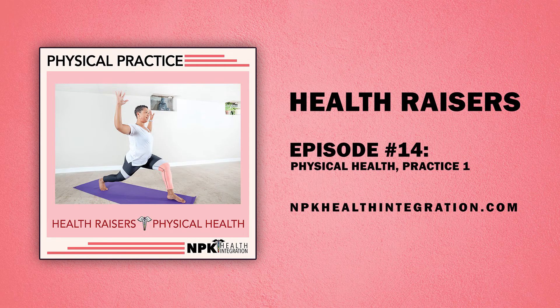Sit tall. Breathe. Notice how you feel. Thanks for being here. I'll see you in the next practice.